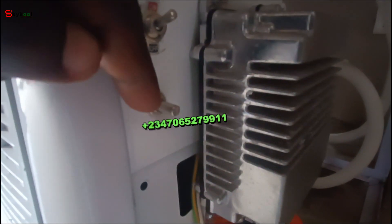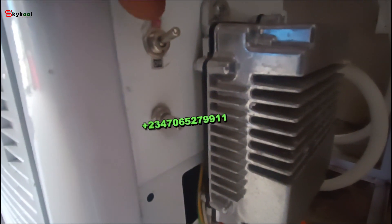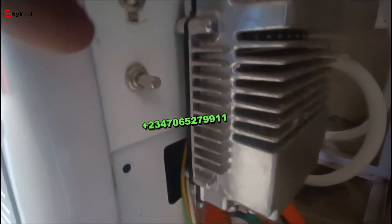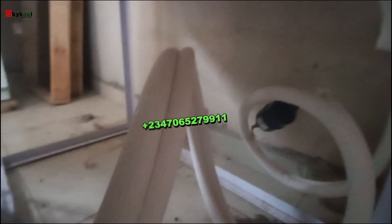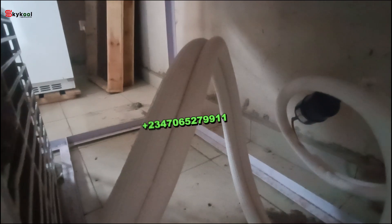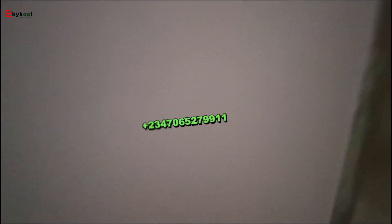Here is the speed adjuster of the compressor that can be increased up to 4,500 RPM, and this is the on/off switch. The system works continuously on battery alone — no inverter, no electricity. Here is the return pipe already frozen and whitish, and this is the AC kit connected to the condensing unit.